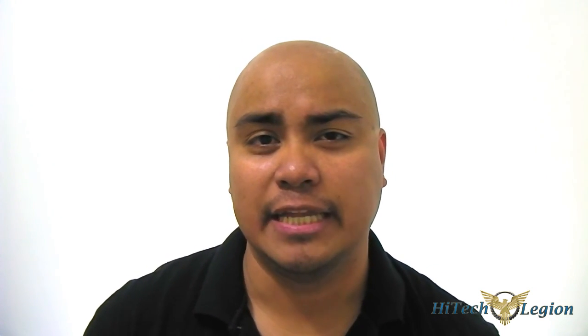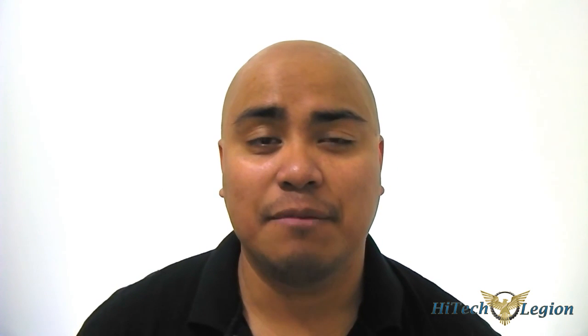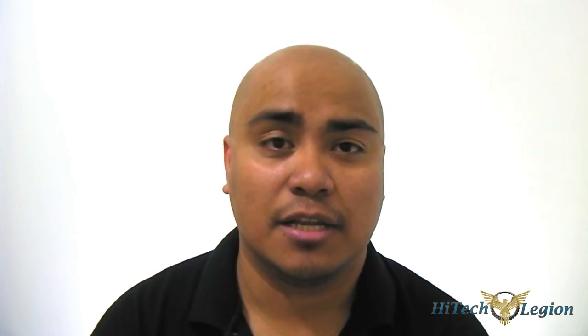Hello everyone, this is Ron from Hitech Legion. A lot of information concerning the upcoming Intel Haswell 4th generation core processor is unfortunately not available to the public yet at the time of this video. But you can surmise that information just by looking at the trend established by Intel, looking at their Tick-Tock release, and of course you can guess that it will have improved power efficiency and improved power consumption. What is in fact known is that the Intel Haswell 4th generation core processor can go into a deeper sleep mode and will require just a minimum amount of current compared to the previous 3rd generation core processors.